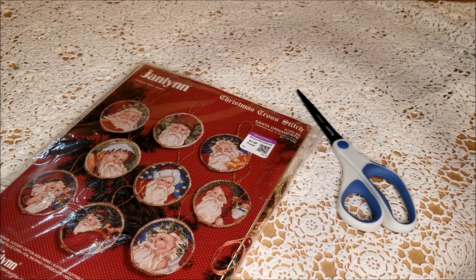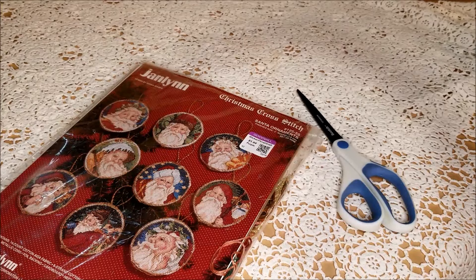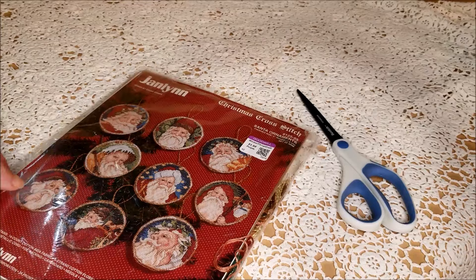I bought a kit from a different thrift store years ago and it was sealed up so well. The only reason I figured out that someone had been into it before me was that they'd subbed out linen for Aida, and it had both the linen and Aida in it when I opened it up.